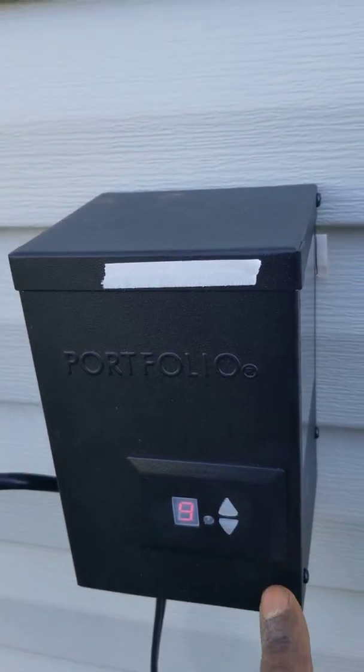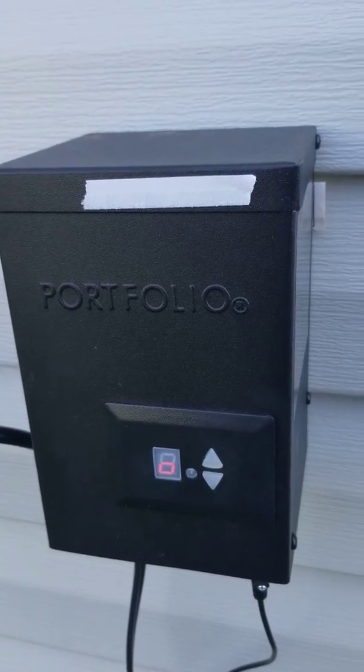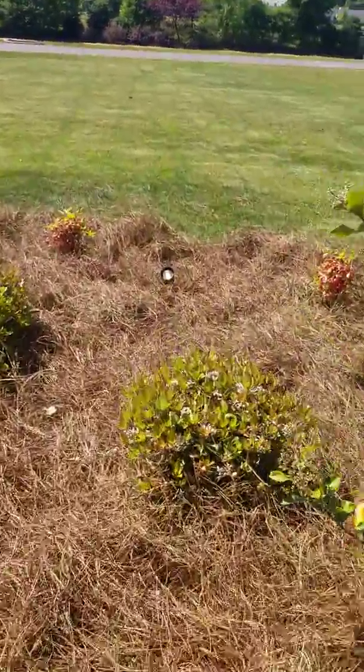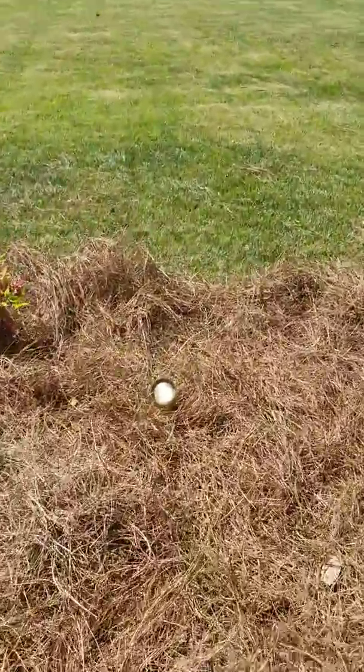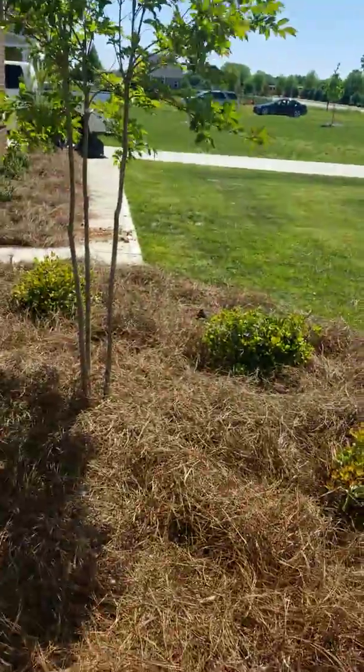If you just want them on, you press the 'O' button for on, which turns the lights on. Even with the sun out, that light is currently on — all the lights are currently on.